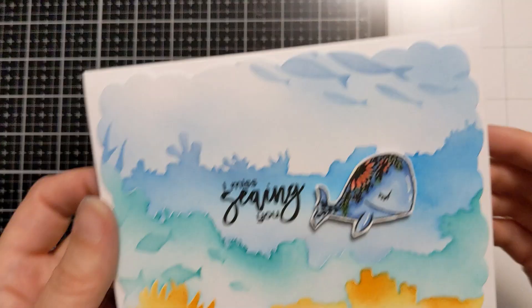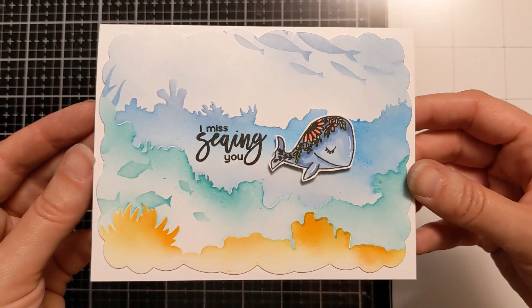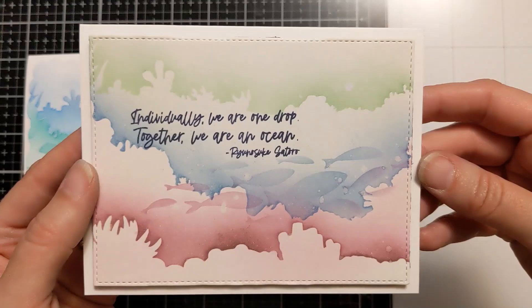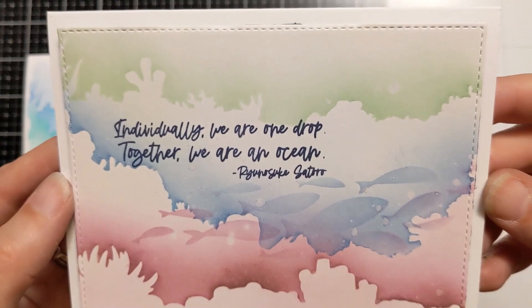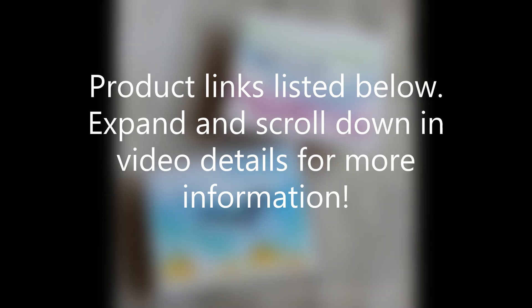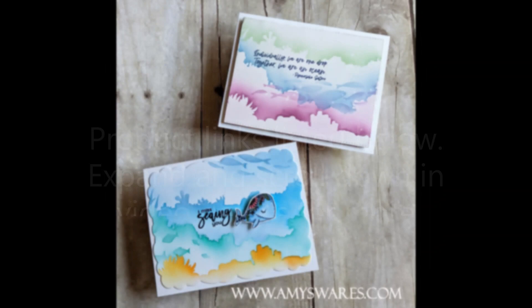So that finishes my cards — I'm going to show you both of them real quick. There's that first one with 'I miss seeing you,' and then 'Individually we are one drop, together we are an ocean.' I hope you enjoyed these today. This is just a couple of the ways you can use these awesome Underwater Edger stencils and the complementary school-of-fish stencils. If you liked my video, I'd love it if you hit the thumbs up and subscribe to my channel. Hit the bell to be notified anytime I post a new video. I really appreciate you watching, commenting, and all the support — it really does help me out and I read every comment. Thank you so much — have a great day, bye!